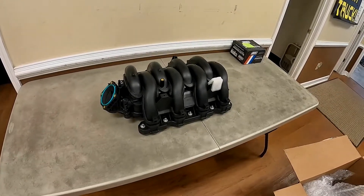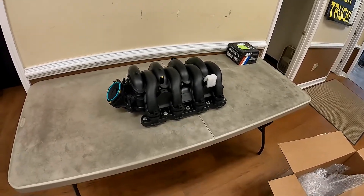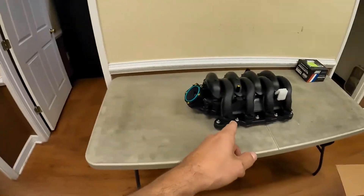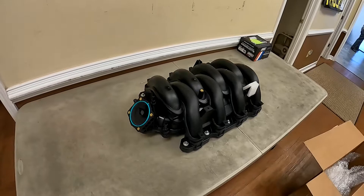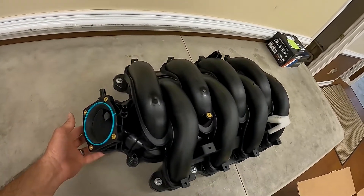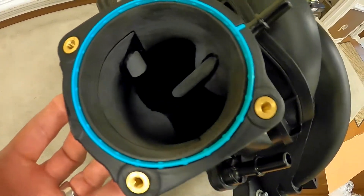Hey guys, this is Sid here with SVTPerformance.com and we're here at Five Star Tuning in Florence, South Carolina. I've got Josh's little baby here on the table — it's a 7.3 liter intake manifold, but there's something a little special about this one. It's been sent off and it's had a little port job done.